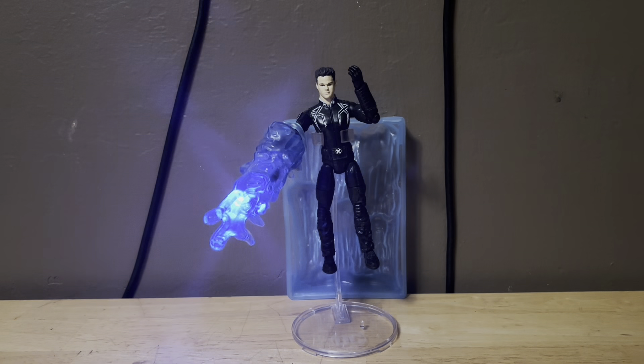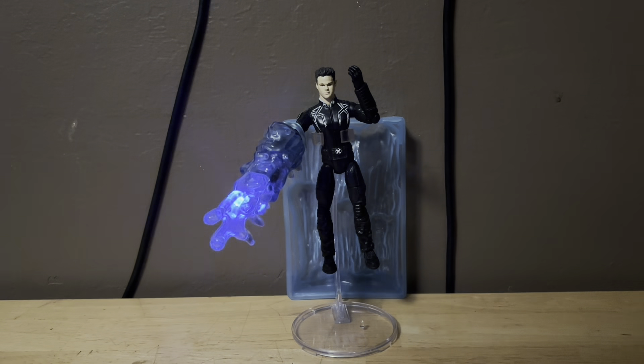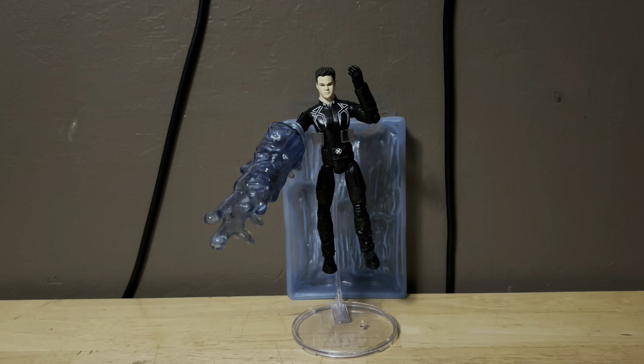Hope you guys enjoyed this quick little update. Sorry guys, I didn't show off this lighting in part one because I didn't know how to light it up. Subscribe, like this video, and hope you enjoyed part two of this showing the light effect on the ice blaster. Please subscribe, like this video if you enjoyed it, and catch the next one for more. See you guys, bye.